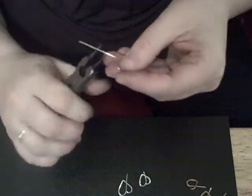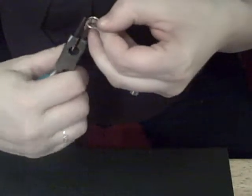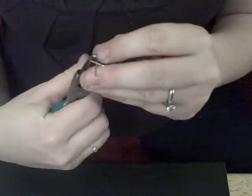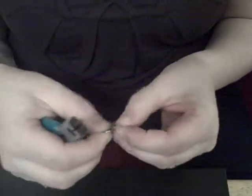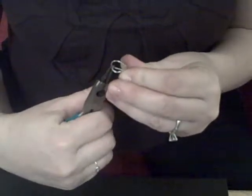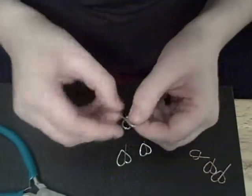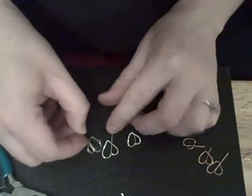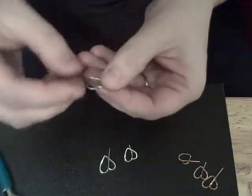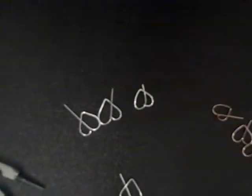So now I grab the other side and bring it down. This one needed to be a little bit wider. That's the neat thing about wire — you can just adjust it however you need it to. You want it to be the opposite side. As you can see, that's the same side, but we can easily fix that by just putting it on the other side. And then you have the heart earrings.